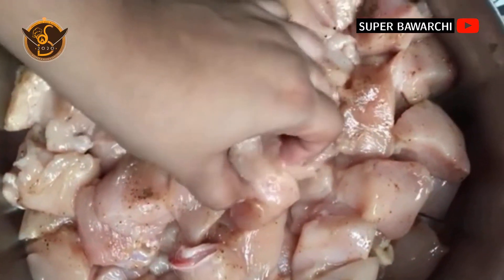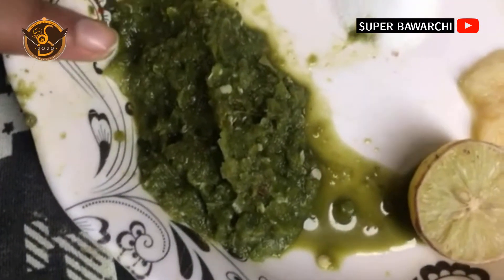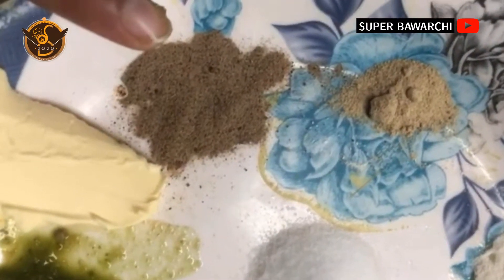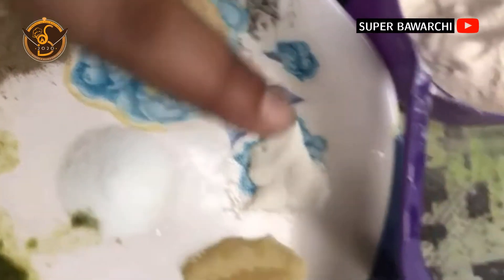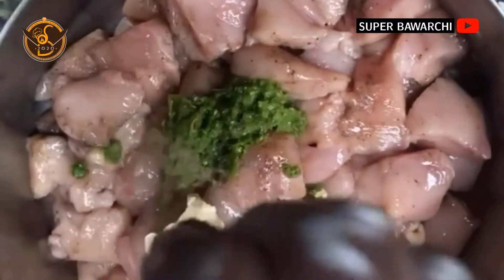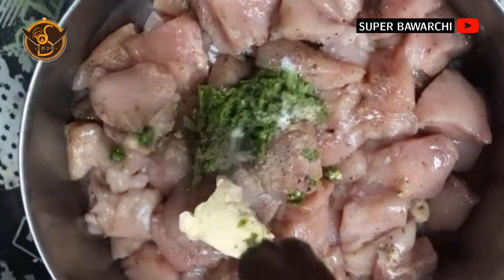For making malai boti I had taken three kg of golden chicken. For the marinade we need three tablespoons of green chili paste, one tablespoon of water, one teaspoon black pepper, half teaspoon white pepper, half teaspoon meat tenderizer, one teaspoon salt, one teaspoon ginger garlic paste, lemon, and one pack of fresh cream. Now add butter, green chili paste, black pepper, white pepper, salt, and meat tenderizer.